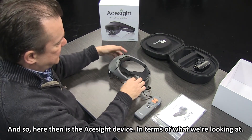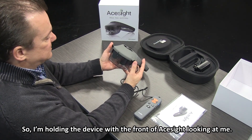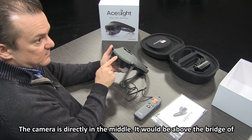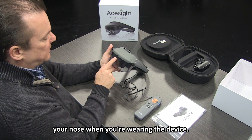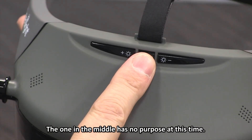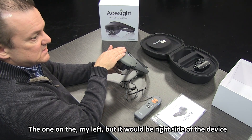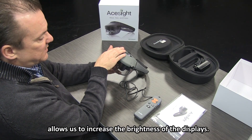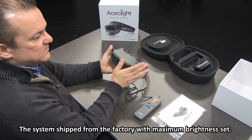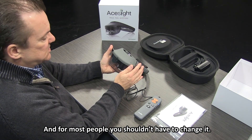Here is the ACE Sight device. I'm holding the device with the front facing me. The camera is directly in the middle — it would be above the bridge of your nose when you're wearing the device. There are some buttons along the top. The one in the middle has no purpose at this time. The button on the right allows us to increase brightness; the one on the left will dim it. The system ships from the factory with maximum brightness set, and for most people you shouldn't have to change it.